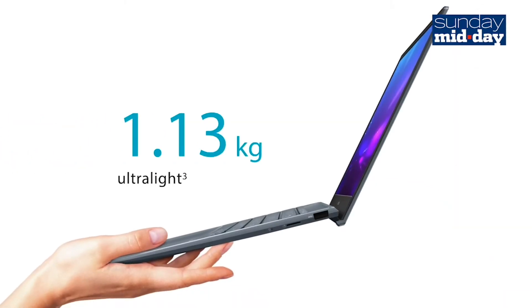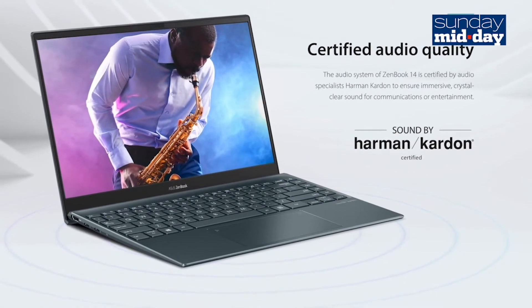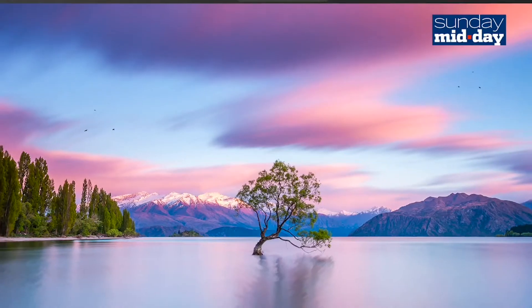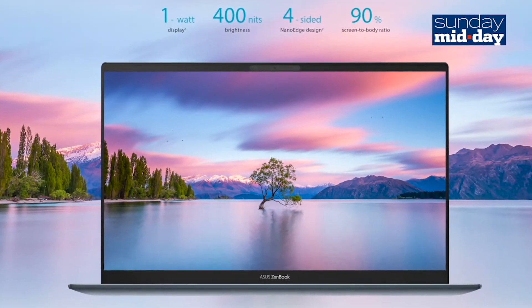This entire thing weighs a little over a kilo. The sound on the laptop is surprisingly good — it's loud and clear. The screen is also adequate; it has a decent viewing angle and it's bright as well. There's no touchscreen here, which is something that I don't miss because Windows is not a good interface for touchscreens.